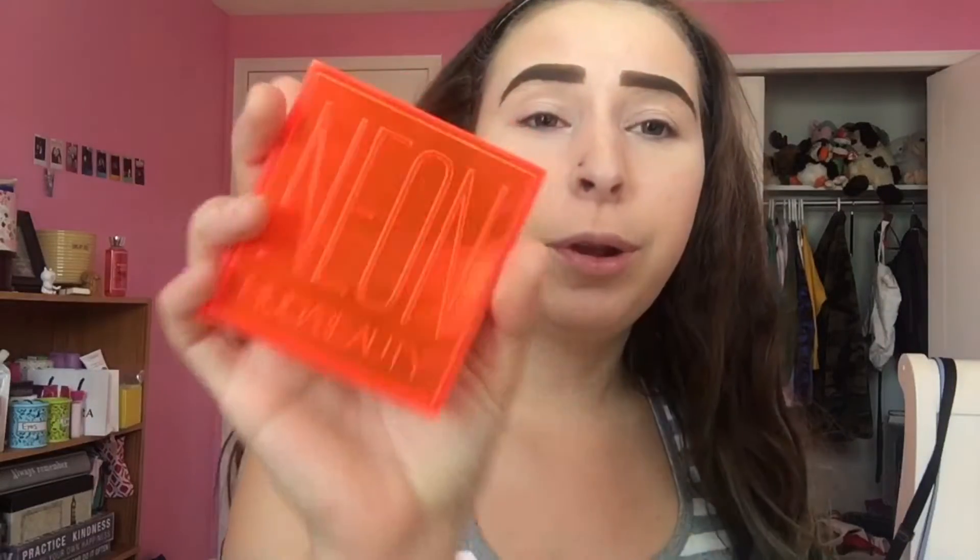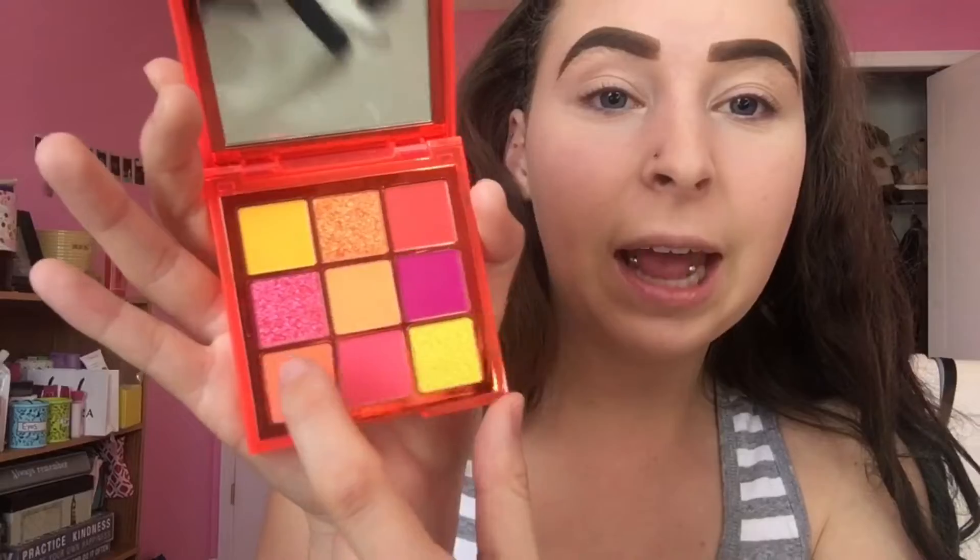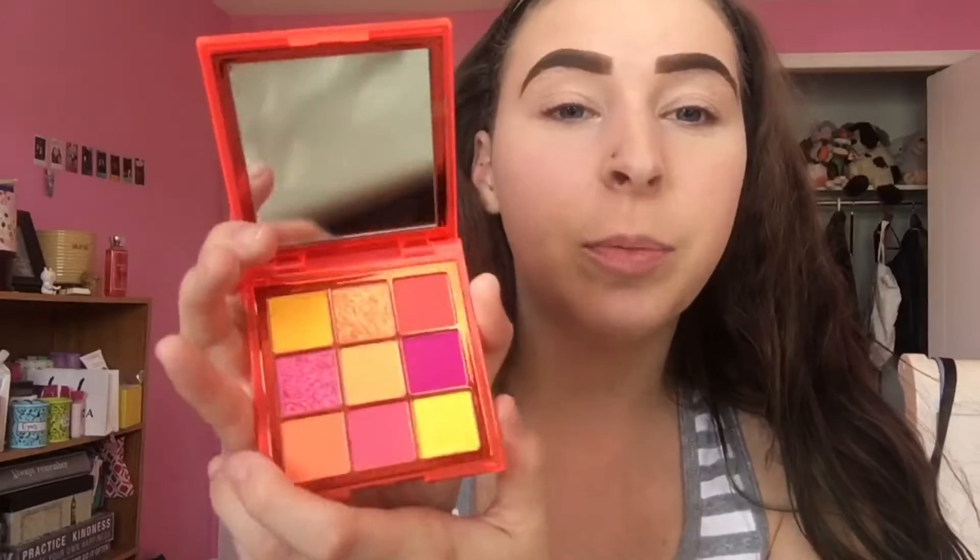Hey guys, welcome back to my YouTube channel! Today I'm going to be trying the Neon Huda Beauty Orange palette — I've never even swatched it yet, so I'm pretty excited. Let me open it up. It is so bright. I feel like on camera it's not coming out as bright as it is in person, but it's so insanely popping.